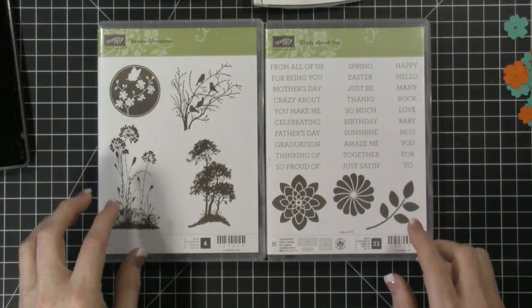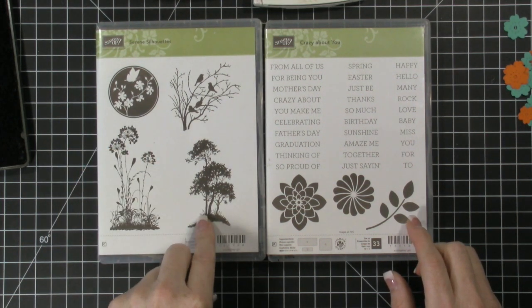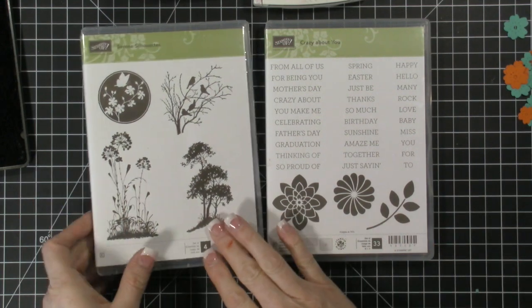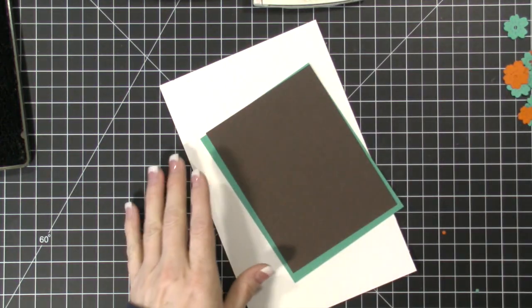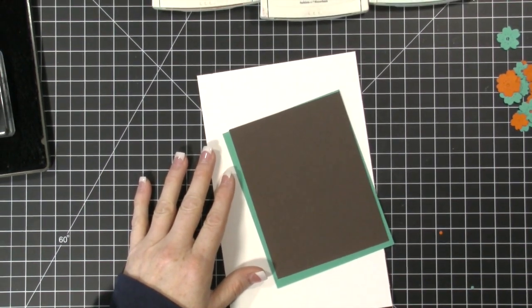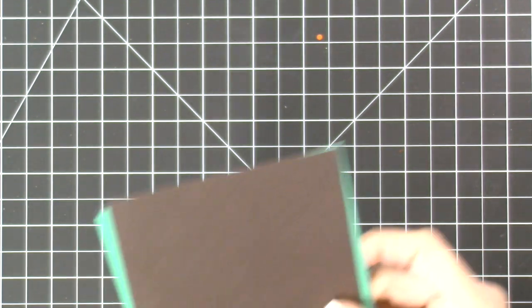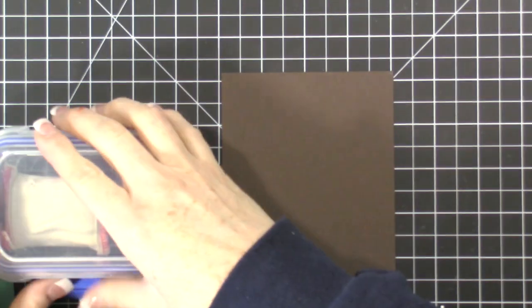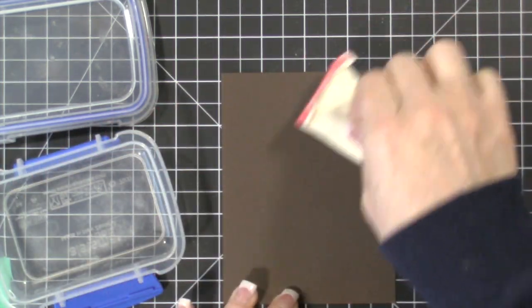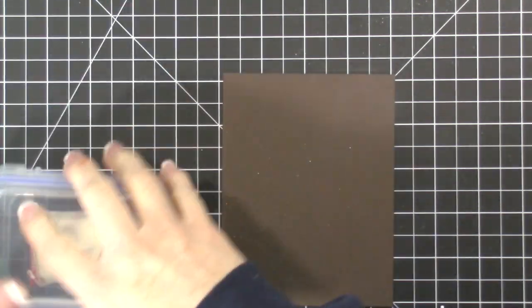I have a couple of stamp sets that I'm going to use along with all of this ink. I'm using this image from a stamp set I've had for several months and haven't used yet — so I wanted to dive in and use it. I'm also using some sentiments from another set to pair with it. We're going to emboss, so I'm going to go pretty quick. We'll do our embossing first — otherwise things could get messed up later. We'll use our powder bag and white embossing powder.